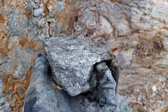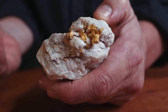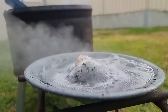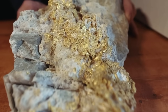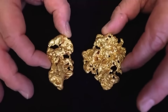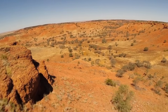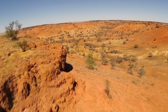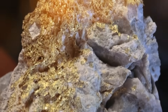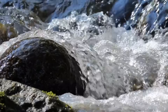And so the cycle continues — each attempt brings refinement, each batch of ore reveals its secrets slowly. Some yields are modest, flecks barely visible; others shock you with their richness, clusters shining like starlight trapped in stone. But always the process is the same: fire, water, time, and trust. Gold is stubborn, but it cannot hide forever. Through boiling and cooling, the metal's ancient resilience becomes its undoing, and what was once locked in rock rests in your hands, gleaming with quiet defiance against the centuries that tried to bury it.